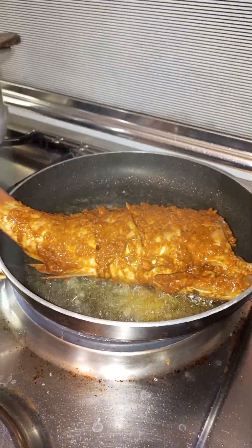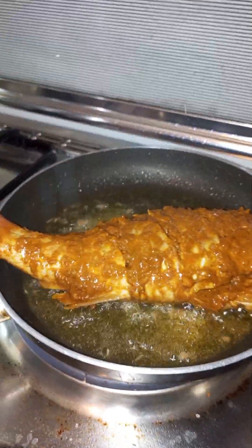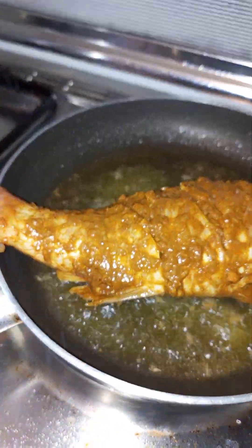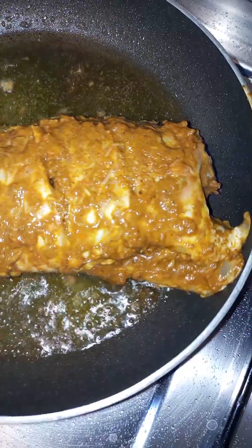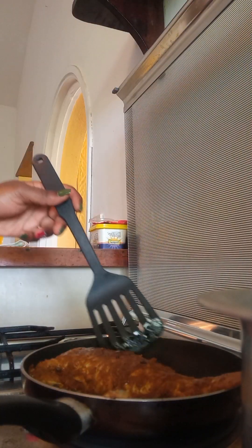It's as easy as that, guys — anyone can do this in their kitchen! Leave it there for a few minutes, and remember to reduce your heat so it doesn't end up burning. I pan-fried mine for at most six minutes.